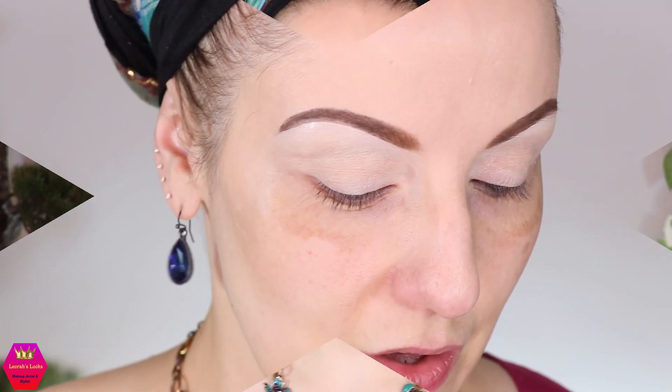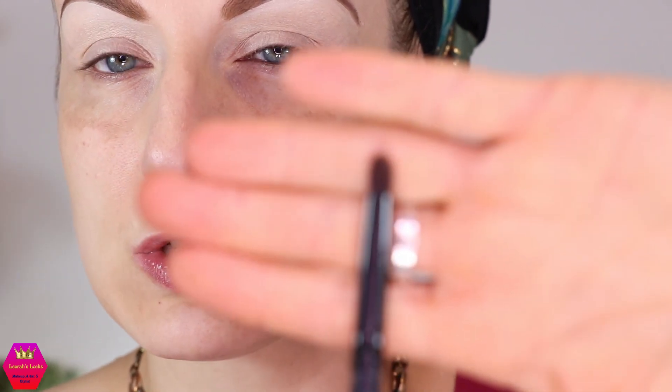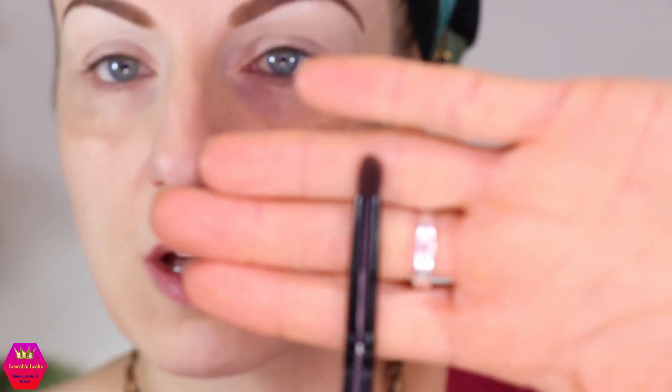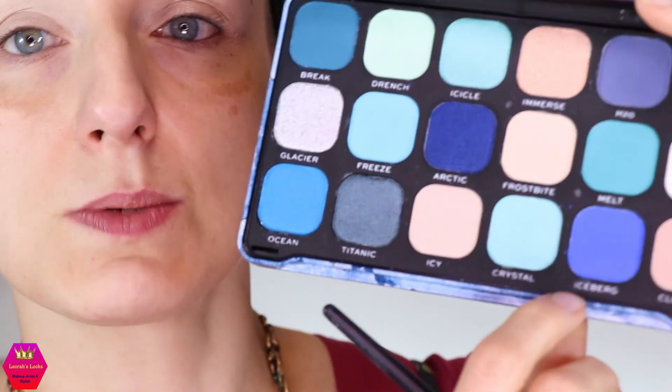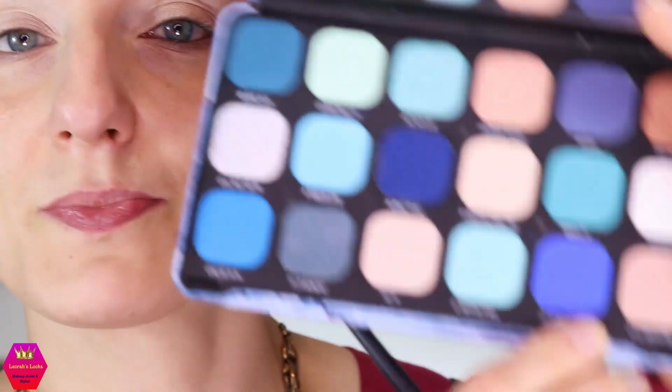Let's start with a coffee because I just have to stay awake. I'm going to take a brush — it's not a pencil brush but a denser kind of packing brush, round — and I'm going to pick up the first shade, Iceberg, and put down the outline of the cut crease.